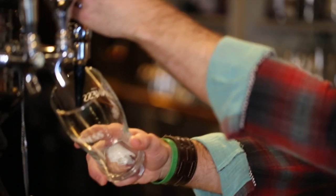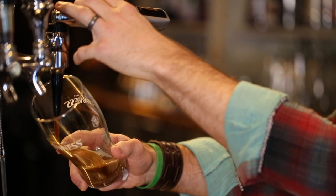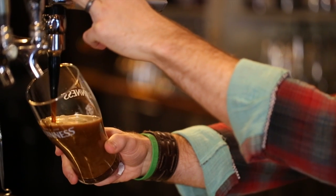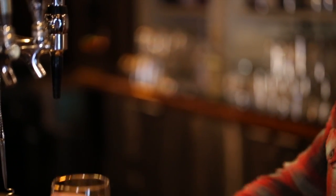First of all, what we're going to do is begin by opening up the tap. We're going to have the glass at a 45-degree angle. Open that up and pour as if you are pouring a normal pint. Once the glass does reach three-quarters of the way to the top, you're going to want to let it sit and let it settle.